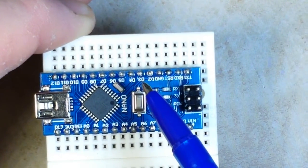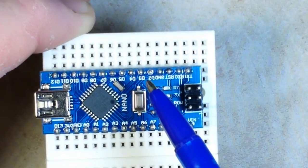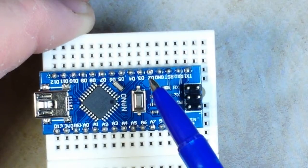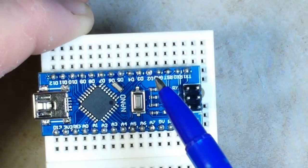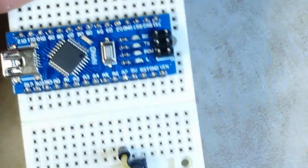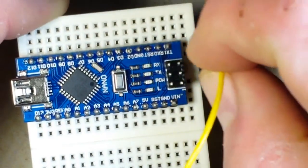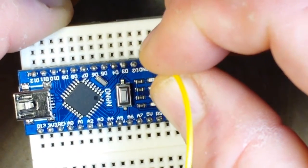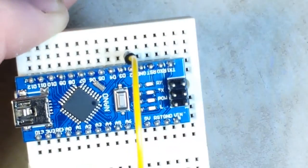In the tradition of computers and all technical jargon having to be harder than it actually is, D2 is interrupt 0 and D3 is interrupt 1. So we're going to attach one pin from this tactile push button to D2, or interrupt 0.